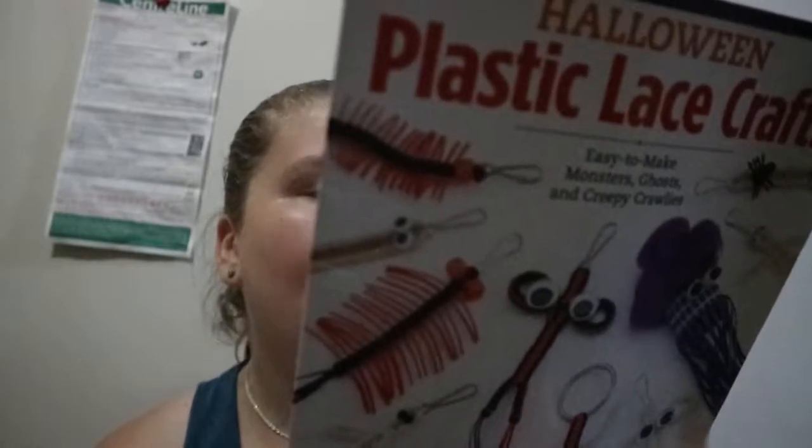10 cool Halloween projects for separate pools, keychains, and decorations. So you're getting 10 projects with a few variations. I'm pretty sure they could have done more than 10, but it is a crafts book for kids.